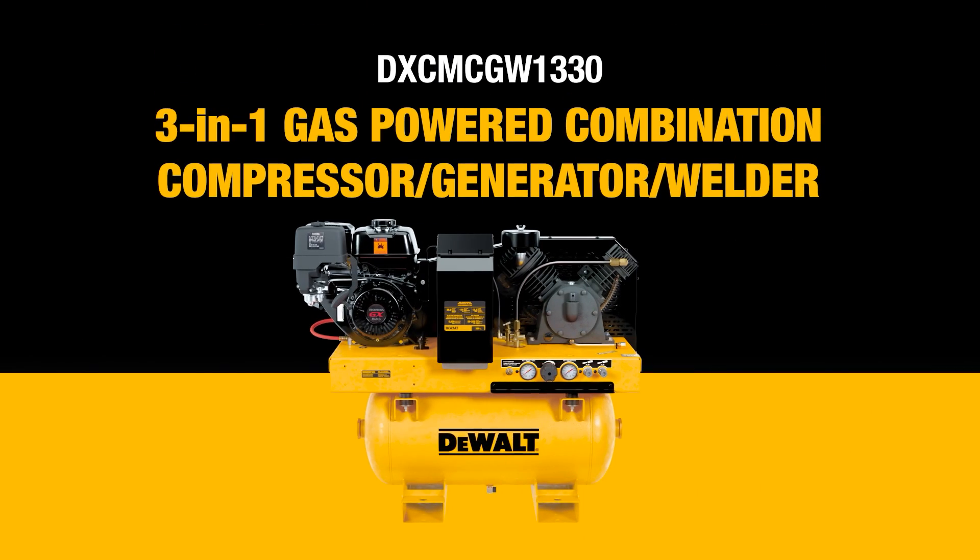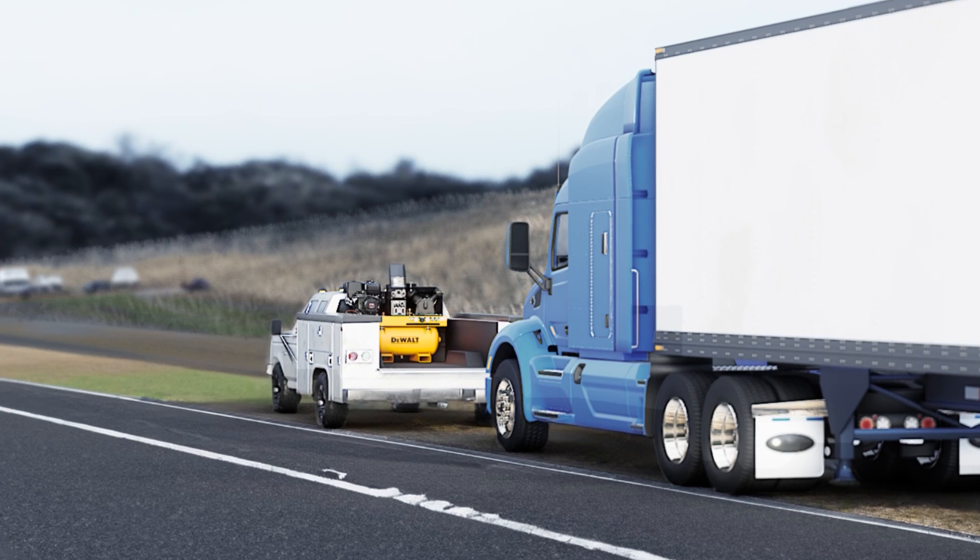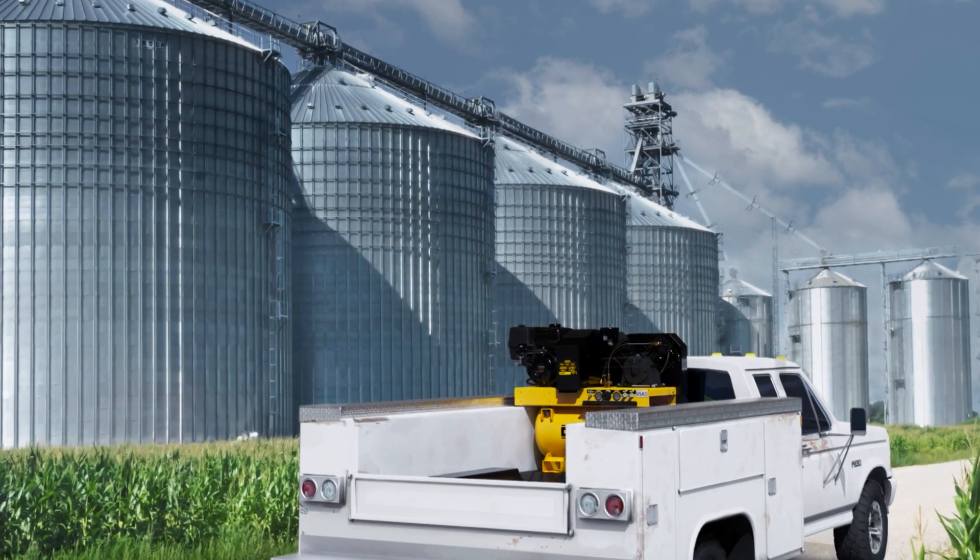The DEWALT 3-in-1 Air Compressor Generator Welder supports the products needed for commercial service trucks, agricultural field service, construction, and industrial applications.